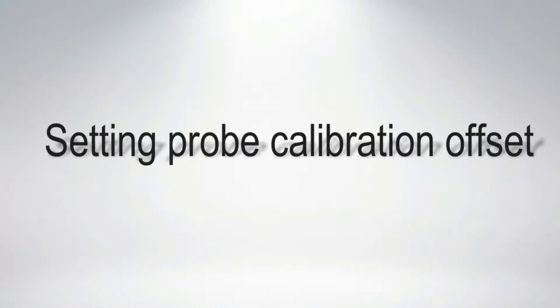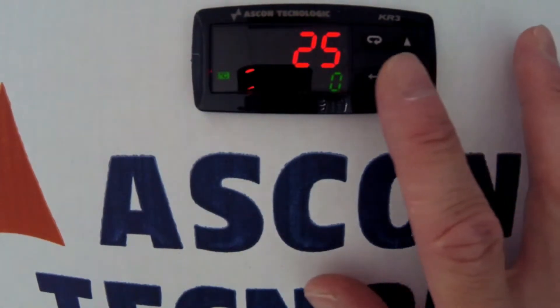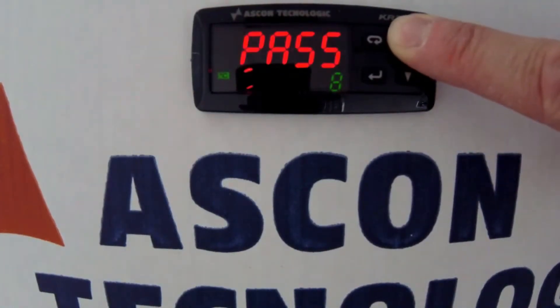In this video we will be looking at putting a 5 degree offset on the reading of the instrument. You enter the instrument menu using a 40 passcode. Press and hold the enter key and use the up arrow to enter 40, and press enter once more.